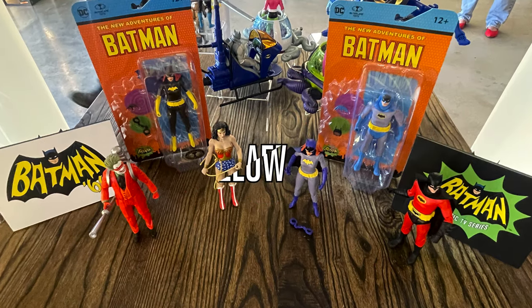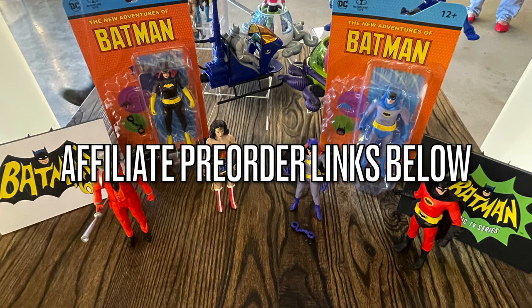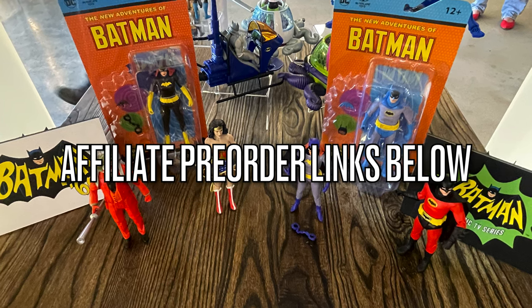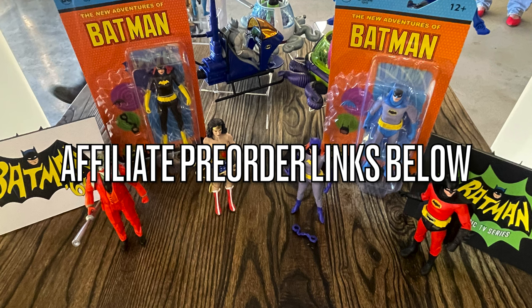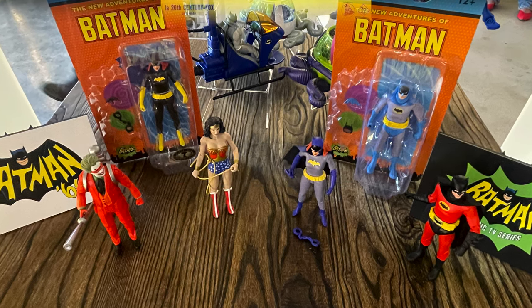Before we get started, as always, if you are interested in any of the figures we're going to be talking about here today, I will have affiliate pre-order links down in the description below — they might even pop up on the screen. Thanks for using my links.